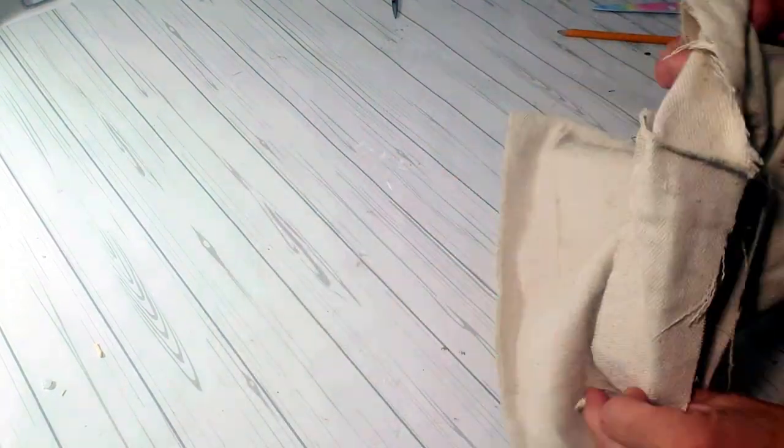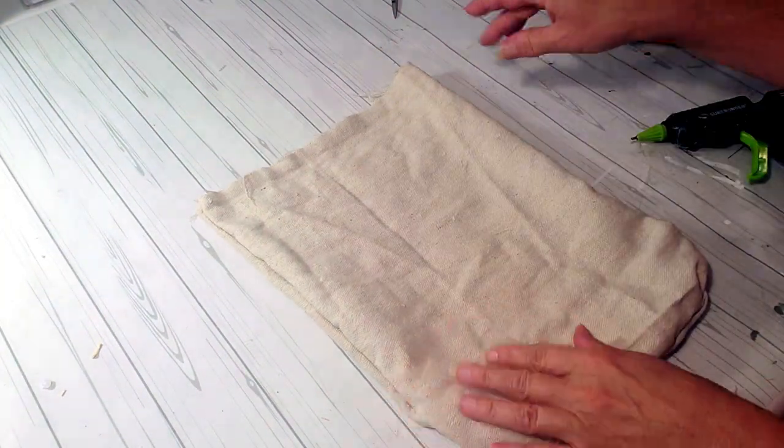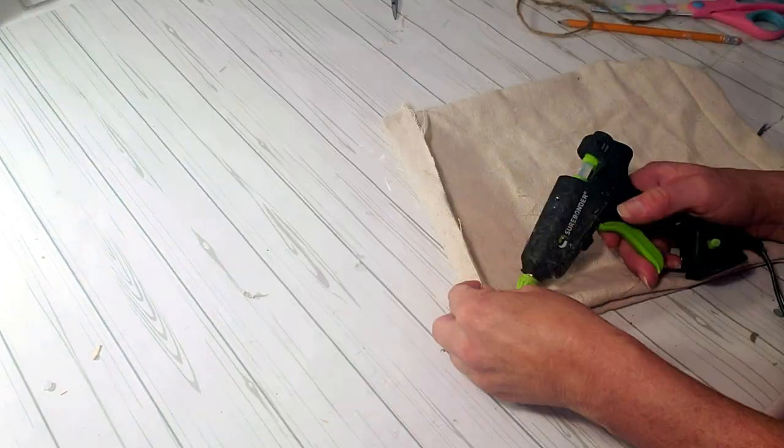Now the sides are all glued together, I'm going to turn it inside out. For the top of the sack, I want to fold it over and place a little glue underneath because I want it to look like an actual apple sack.